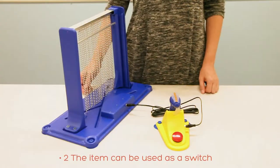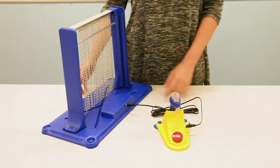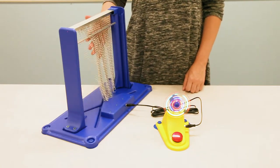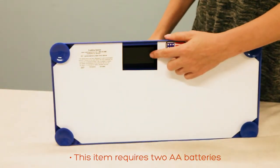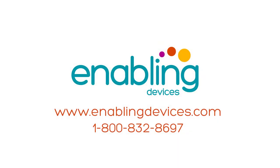The item can also be used as a switch by connecting any adapted item to the jack located in the back. This item requires two double-A alkaline batteries located under the unit. You can purchase these items on our website.